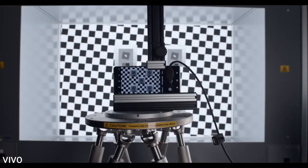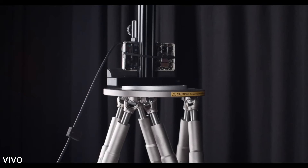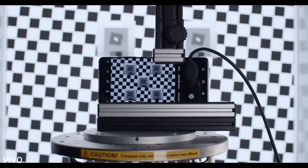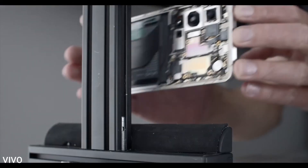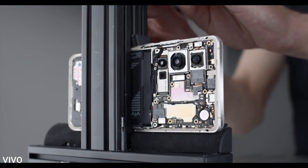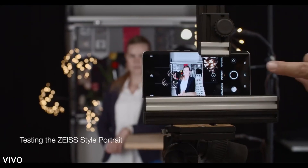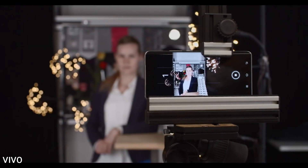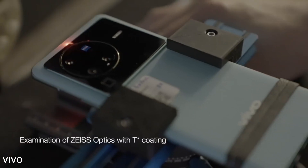Coming to its weight, the X80 Pro is lighter than the S22 Ultra but heavier than the S22 Plus. The X80 Pro weighs 219 grams, the S22 Plus is 196 grams, and the S22 Ultra is 229 grams. It's a slight difference, but think about it — you carry your phone all day, sometimes in your pocket and sometimes in your hand, so every gram matters.